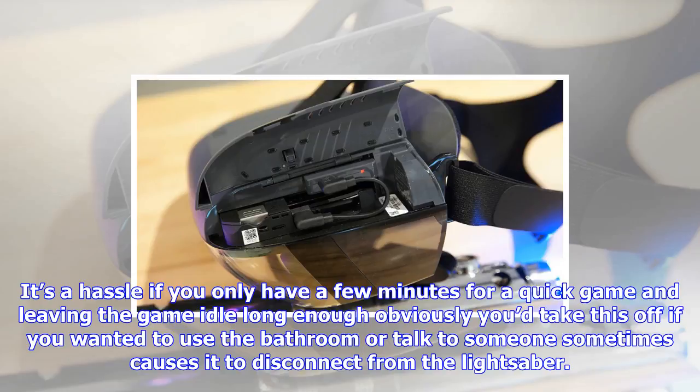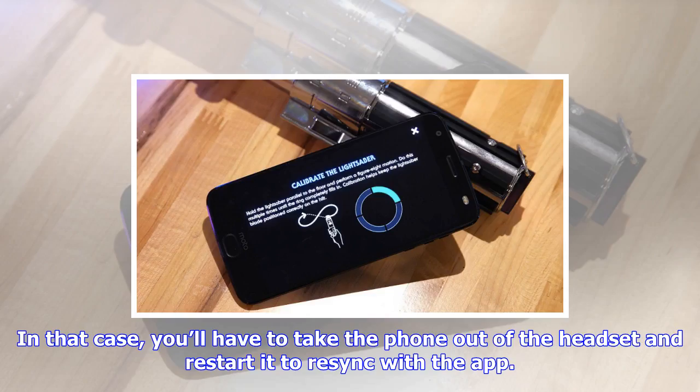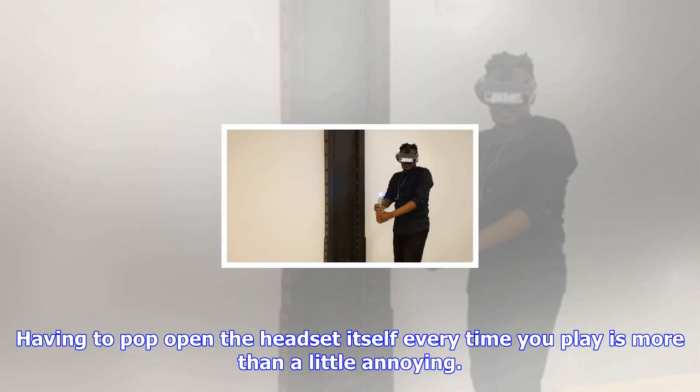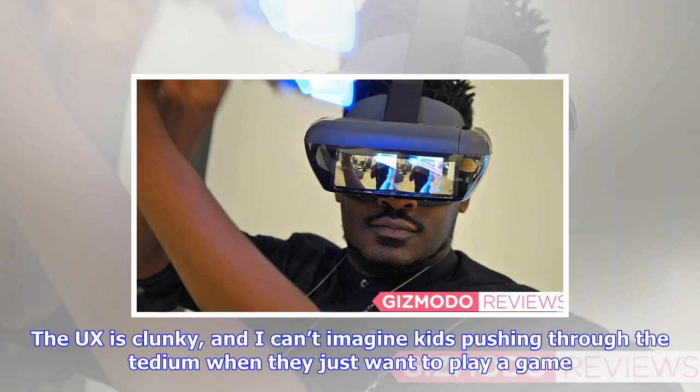Calibration can be pretty hit or miss. It's a hassle if you only have a few minutes for a quick game, and leaving the game idle long enough sometimes causes it to disconnect from the lightsaber. In that case, you'll have to take the phone out of the headset and restart it to re-sync with the app. Imagine sitting down to play Star Wars and instead feeling like you're stuck playing Mousetrap. Having to pop open the headset every time you play is more than a little annoying, and the UX is clunky.